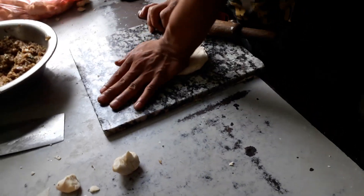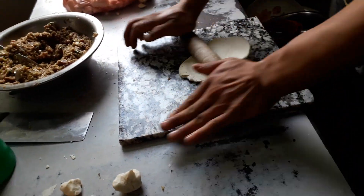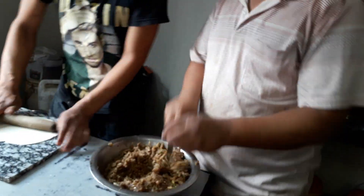We can have the chicken. Are you making the chicken? Yes. That is good.